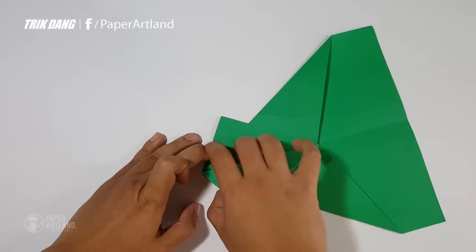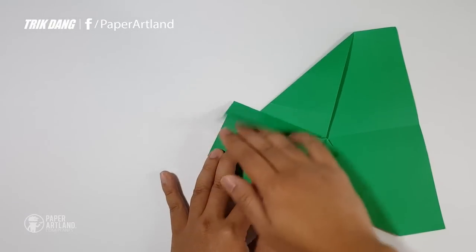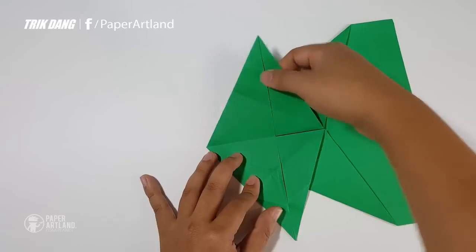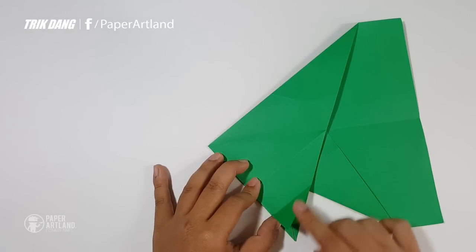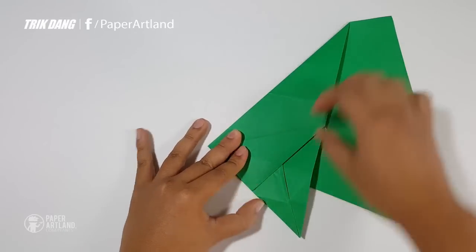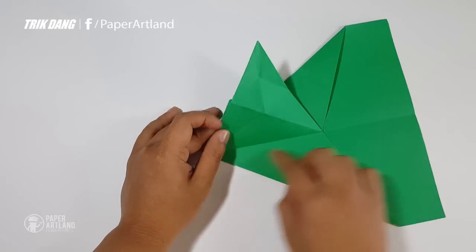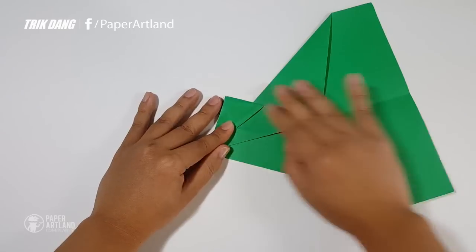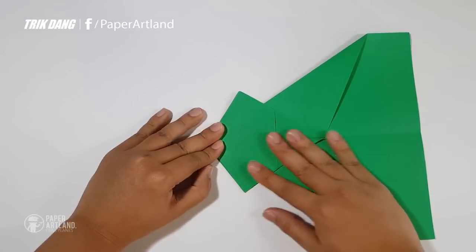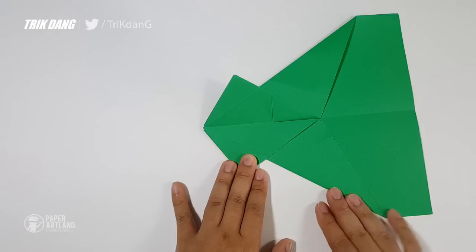Now you fold the layer up, and you have this crease. Fold this one backward, and also fold this one back. I'll fold the whole side to the other side, and fold this layer to the other side. Now I'll start from this edge, fold to the center crease, and repeat the same fold for the other side — start from this edge, fold to the center crease. Then fold this layer to the other side.